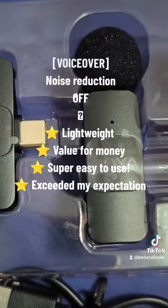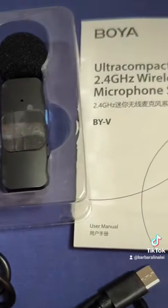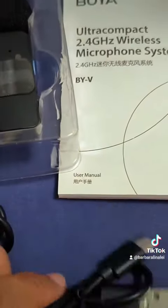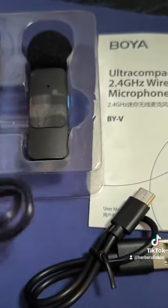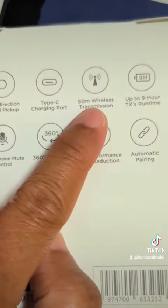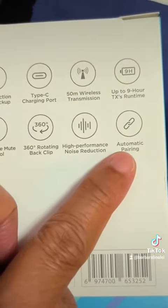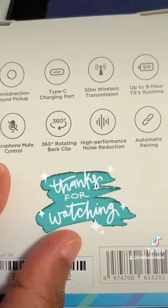Recording from the Boya Ultra Compact Wireless Microphone System, suitable for devices with a USB-C port. The model is BY-V20. It has a separate noise reduction button and comes straight from the box with two transmitters and two cables. For the price, I think this is an incredible deal. It has omnidirectional sound pickup, Type-C, 50-meter wireless transmission, up to 9 hours runtime, automatic pairing, high-performance noise reduction, 360-degree back clip, and microphone mute control.